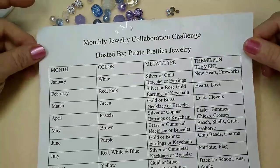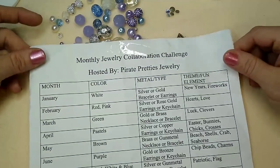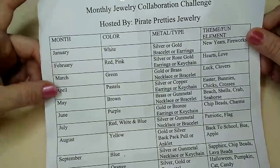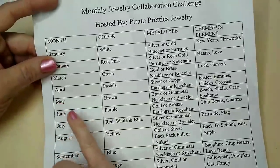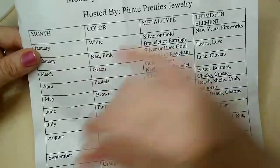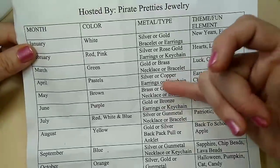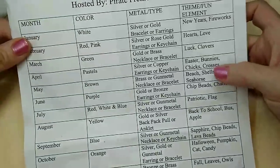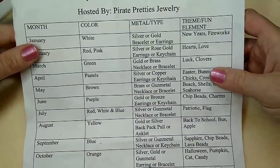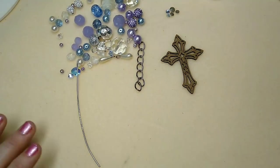Hello everybody, it's Wendy, and today is April 15th so it is time for our monthly jewelry challenge. This month our color is pastels, our metal type is silver or copper, the thing we're making is either earrings or a keychain, and our theme or fun element is Easter bunnies, chicks, or crosses.